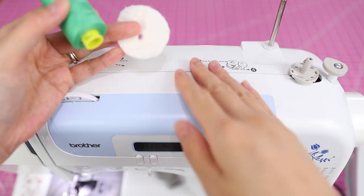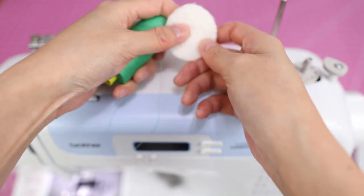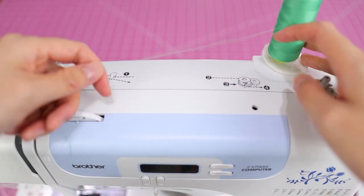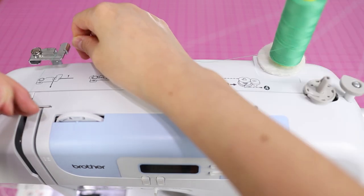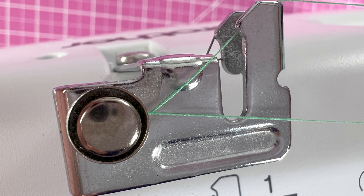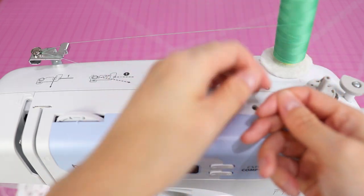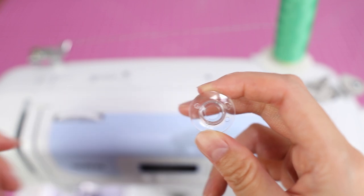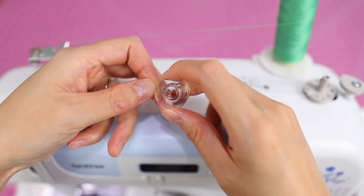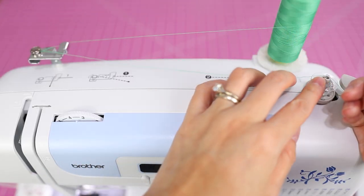To wind the bobbin is really easy. The spool pin can actually retract, which is nice for storage. If you just put the thread on the spool pin it can get very noisy, so I recommend putting a little felt disc with a hole in it to muffle the sound. Put the thread on the spool holder with the thread coming out like this, run it through this little guide here — there are even pictures right on the machine. Then run it through the tension guide and back to the bobbin holder. All bobbins have a little hole on top — run the thread up through the hole so it sticks out the top.